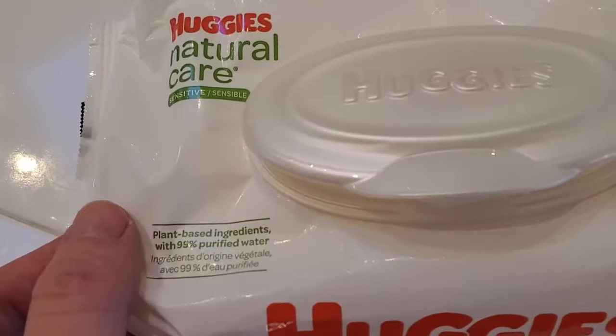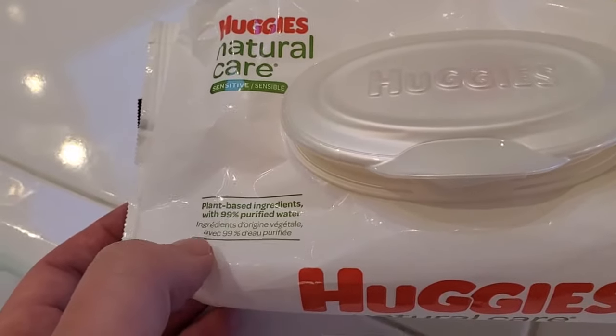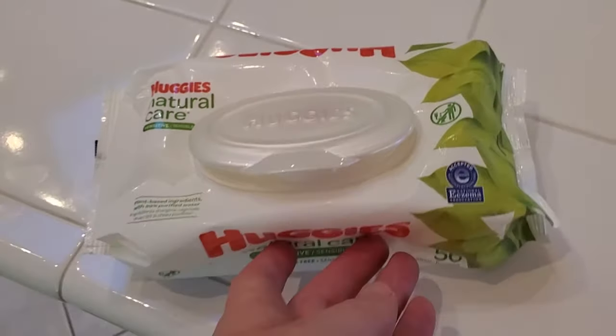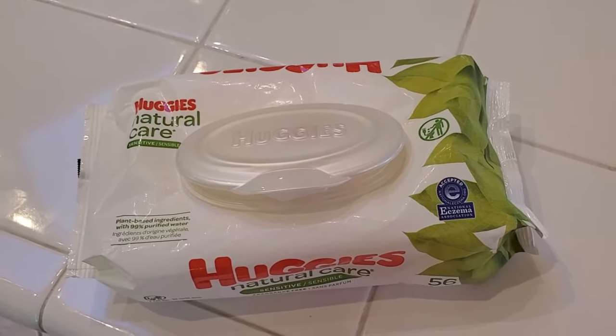You can see it says on here plant-based ingredients and these are made with 99% purified water. So fundamentally it's mostly just the wipe itself and water with a little bit of extra ingredients that are plant-based.